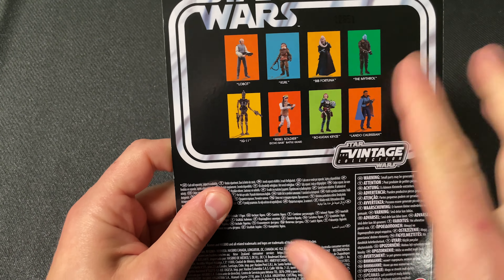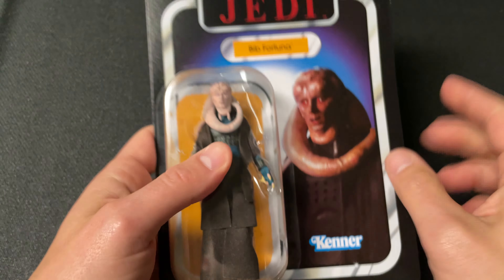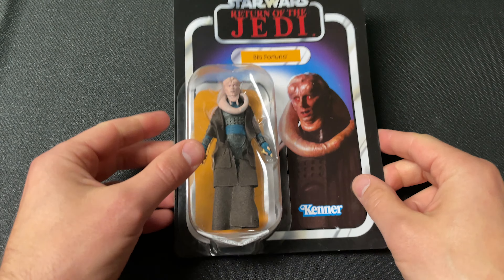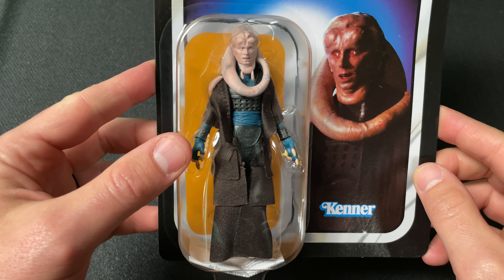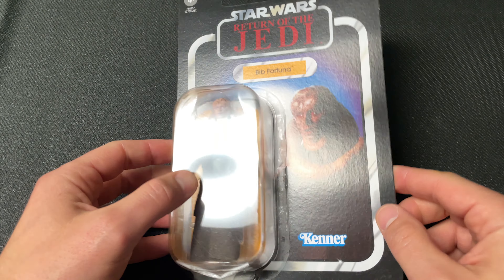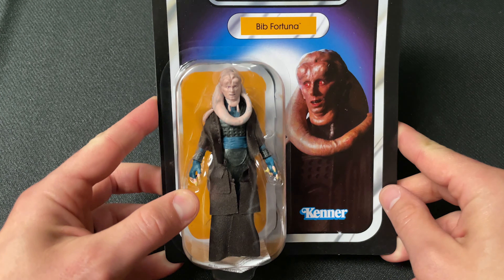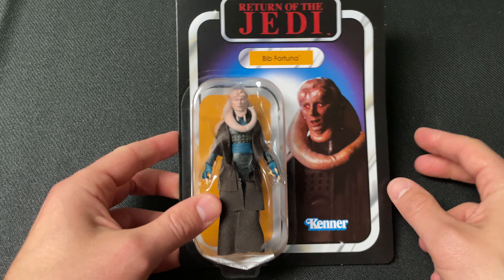You can see the rest of this wave right here — it was all pretty good, except for that Lando, who has been peg warming all over the place. This figure looks awesome. He's going to look great in Jabba's palace, and obviously this is before Jabba passes away thanks to Princess Leia choking him out. Always have a safe word. Let's go ahead and tear this guy open.